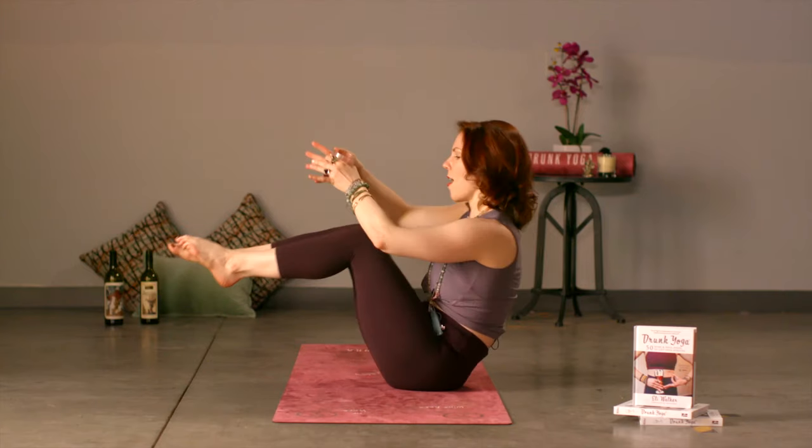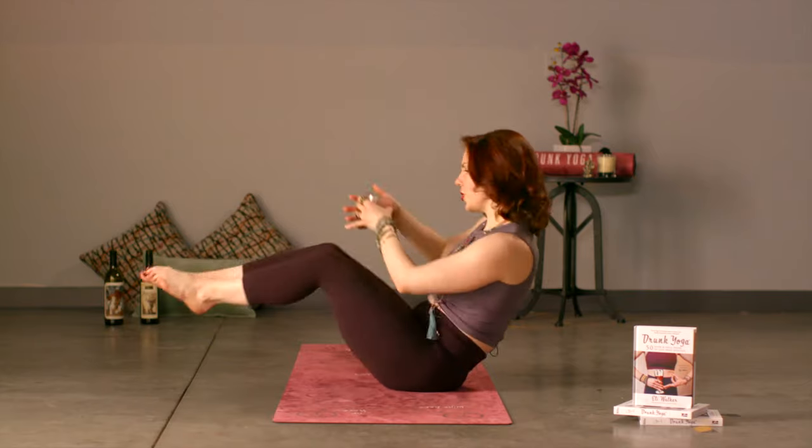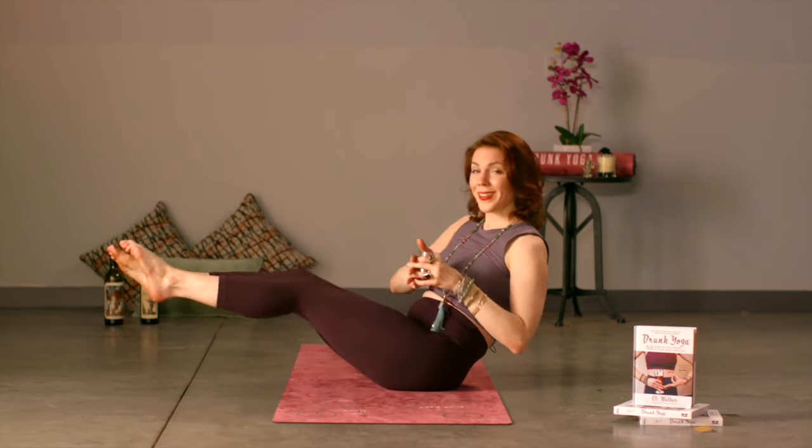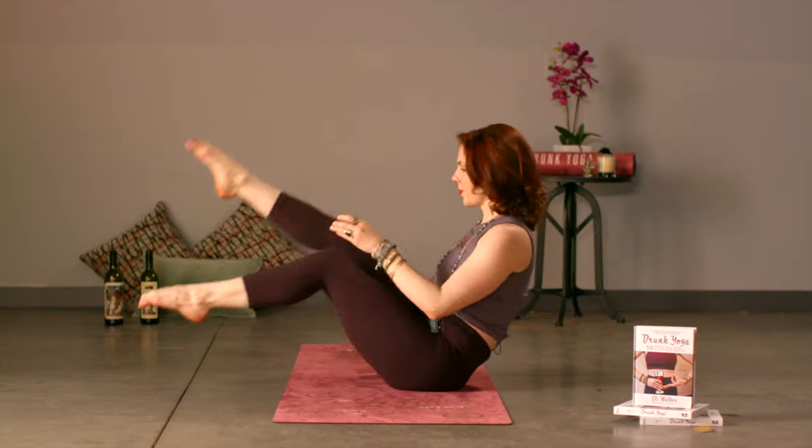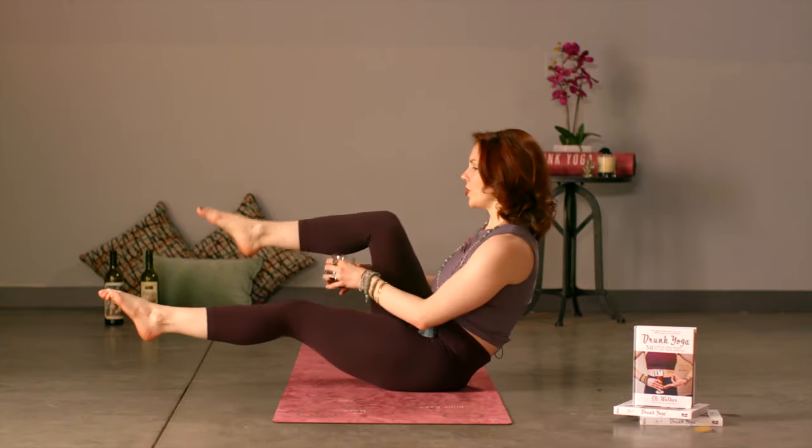Five, four, three, two, and on one we are not done. Lift higher, and then we're going to do this little switch cup action. Yeah, you should feel this. Allow your thoughts to melt into the ground with your breath.